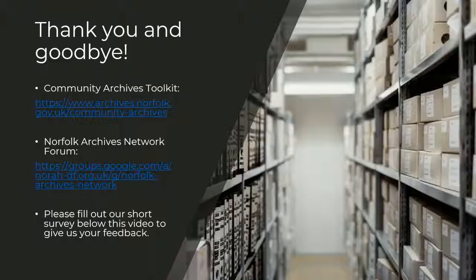Thank you very much for watching. There is an in-depth reference section on preservation on our Community Archives Toolkit, which you can find via the Norfolk Record Office website. Take a look at the Norfolk Archives Network Forum to connect with other Community Archive groups. If you have any questions, please feel free to contact us via the forum. We have a short feedback survey in the link beneath this video — this is really helpful for us to pass information onto the National Lottery Heritage Fund. It shouldn't take more than a few minutes; if you could please click on the link and fill it out, it would be much appreciated.